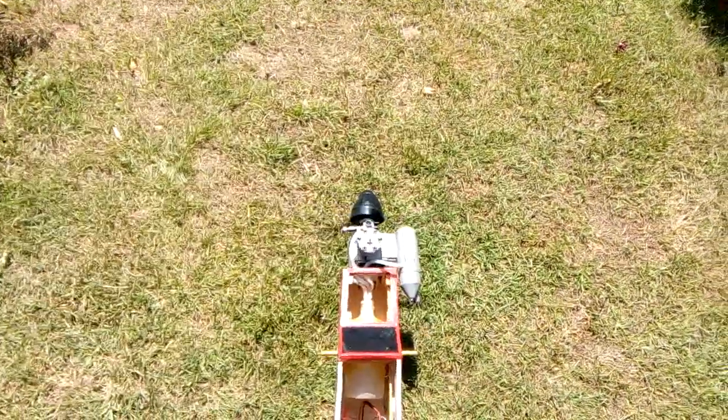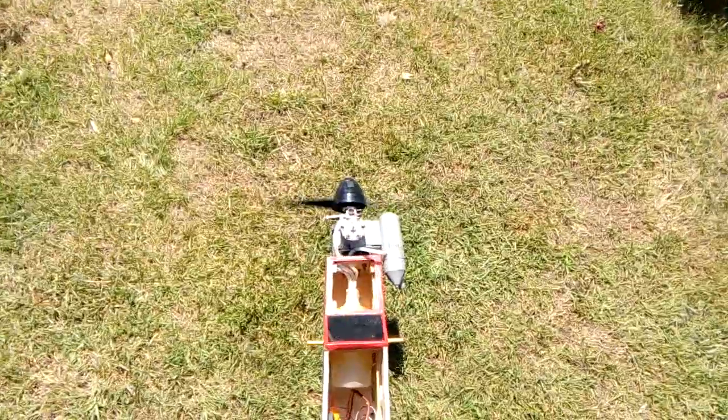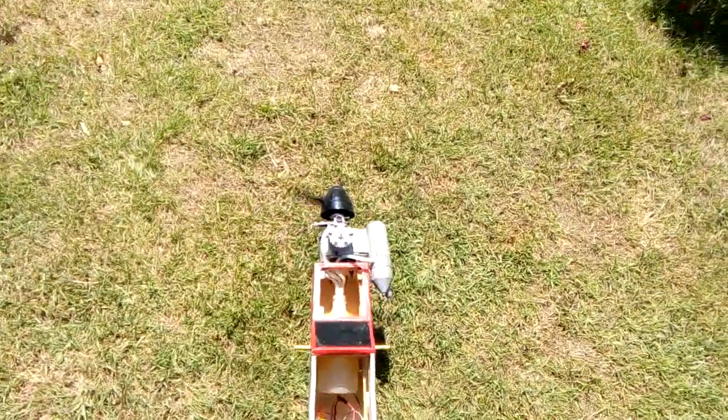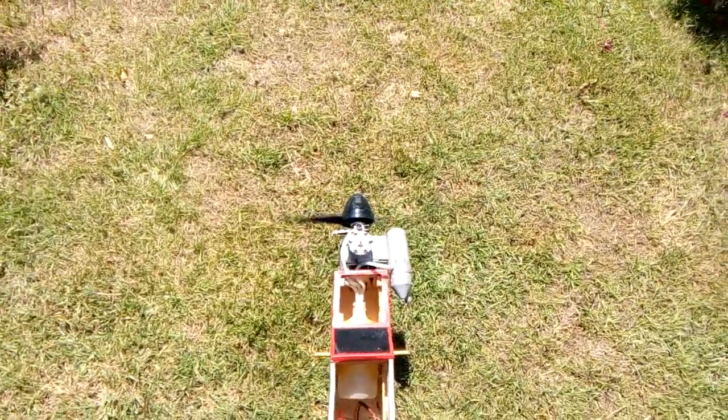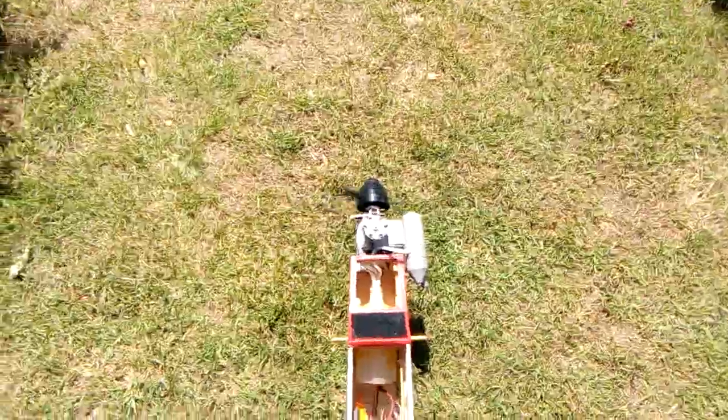There she goes. That was — started second click. Nothing changed. Wouldn't run without the blow plug battery connected. As soon as you did connect the battery, she stopped.